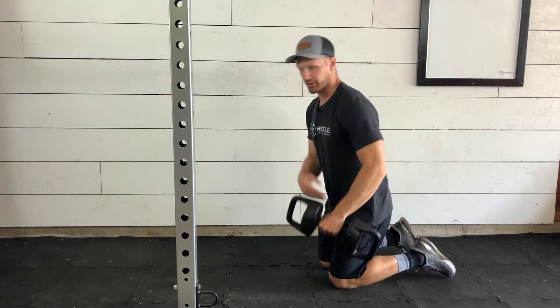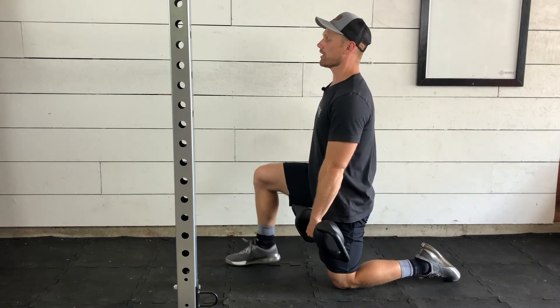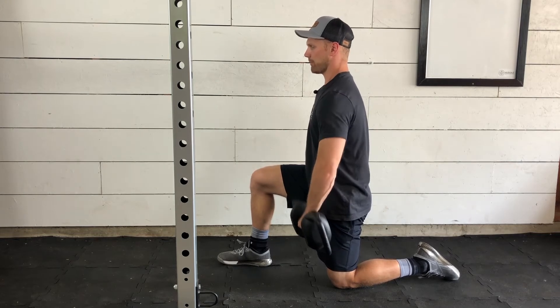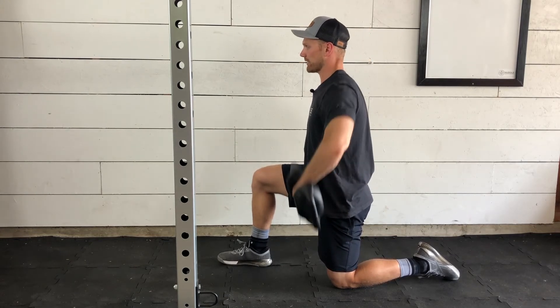Again from the side — whatever knee is on the ground, that same arm is going to be doing the work. Think of having a big chest, squeezing the glutes, core is nice and tight, pulling that up and coming back down.